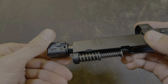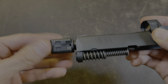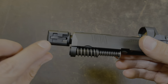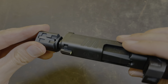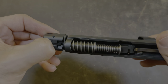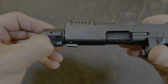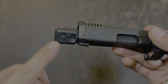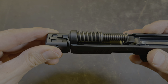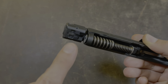Then you're going to spin the comp on again until it stops and you can't turn the comp anymore. What you're going to do now is spin the compensator back just like a half turn, then push in the lever again, and continue to thread the compensator on until it stops again. Now let go of the lever and spin the comp until you hear that click. You know the comp is installed correctly because the top port is facing up and you heard that click.